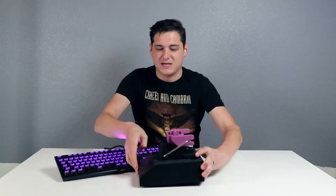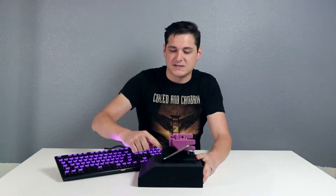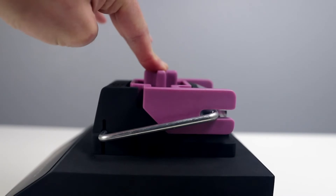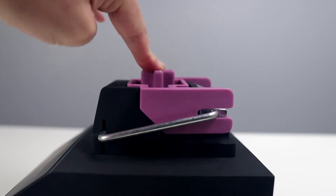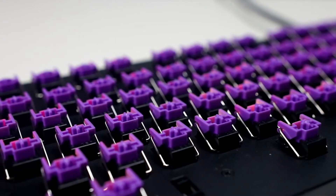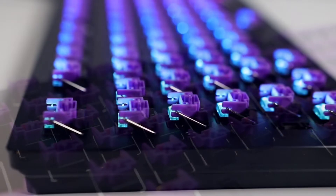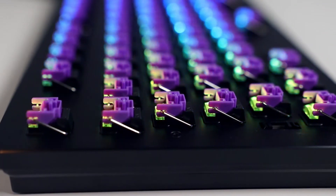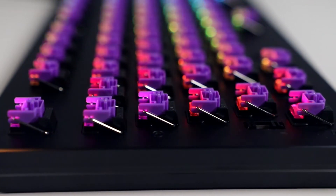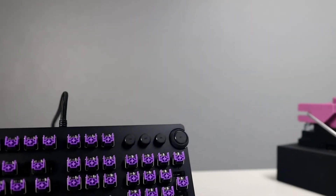Another big difference you'll notice is that these switches have stabilizers built into every single switch that run on both sides. It works kind of like a stabilizer that would be in your space bar or enter key, and that just helps eliminate key wobble, which has always been a gripe of mine with Razer switches in the past. This completely eliminates that and results in a more agile switch and a more stable overall experience with gaming and typing.